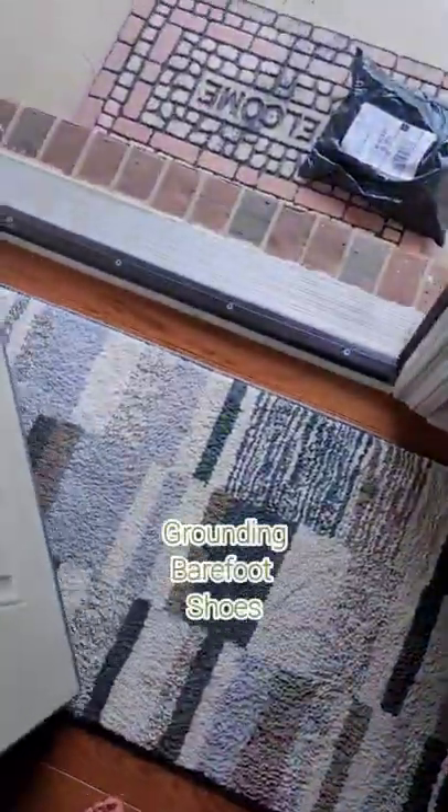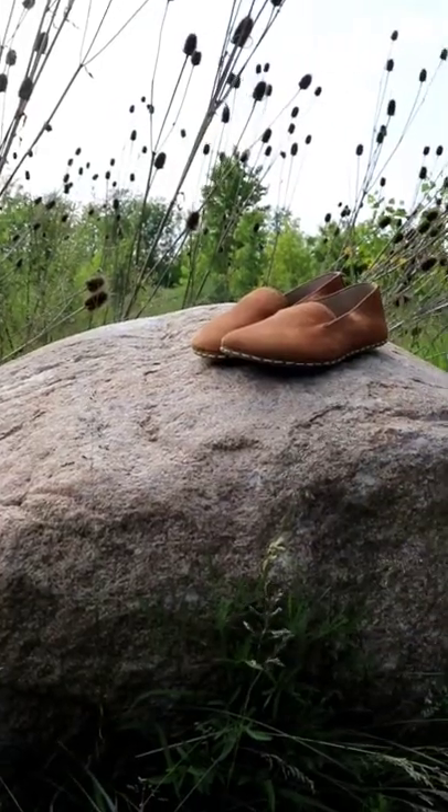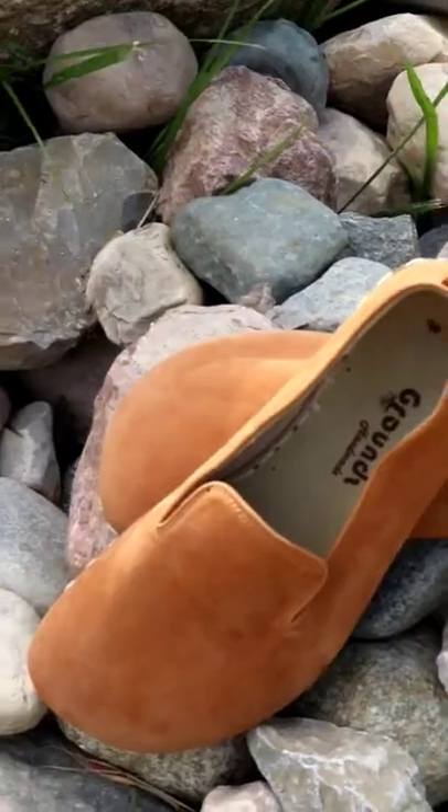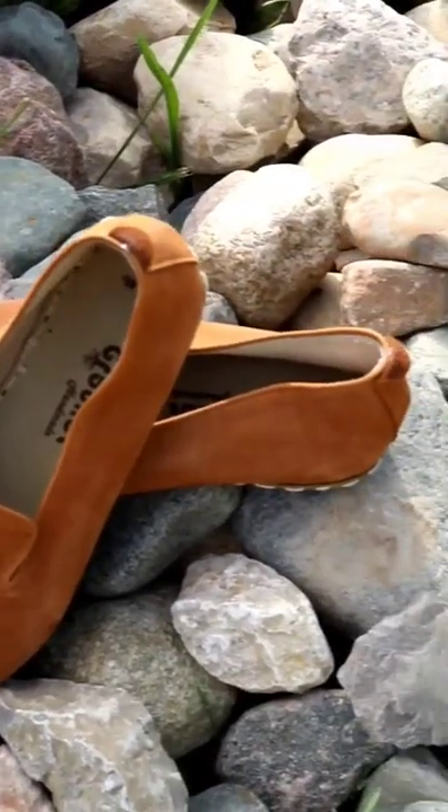I just got a pair of grounding barefoot shoes. These are made with leather, the binding on them is cotton material, and there's a copper rivet in the sole. These are so beautiful — they have this little copper rivet in them.